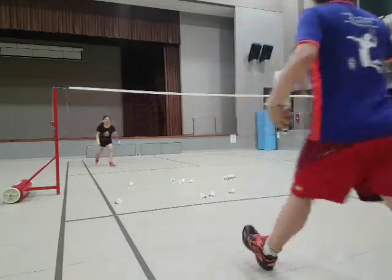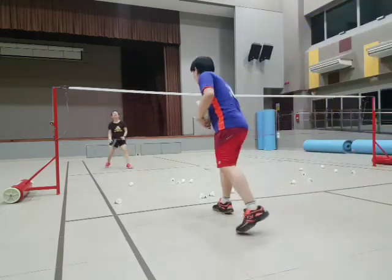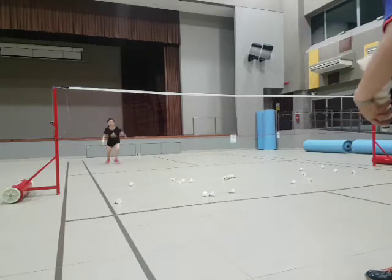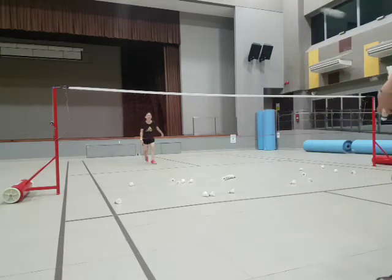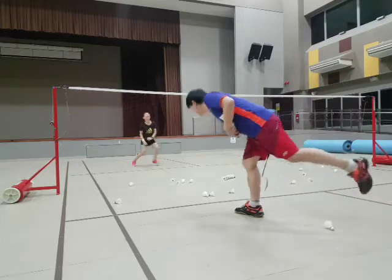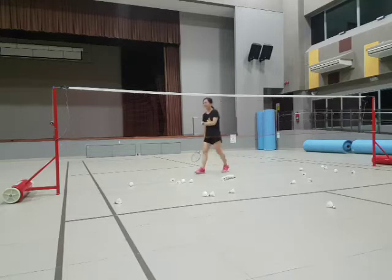One, two, three, good. One, two, three, good. Two, six. One, two, six. Two, six, good. One, seven — come on. Good. 14. Okay. Good. Well done. Not easy.